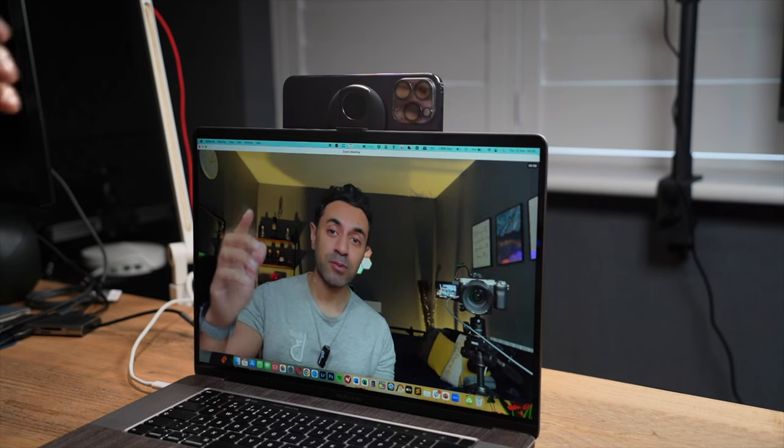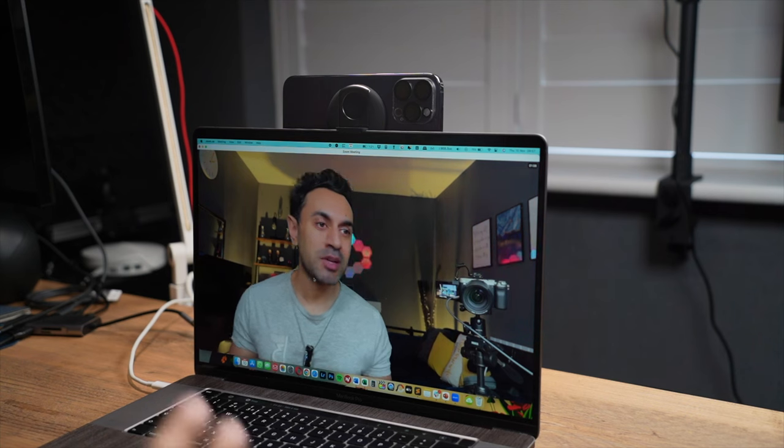This Belkin mount — they've done an excellent job. There are a lot of third-party ones that claim to be MagSafe-compatible webcam mounts, but I don't think any of them are going to be as high quality as this one.